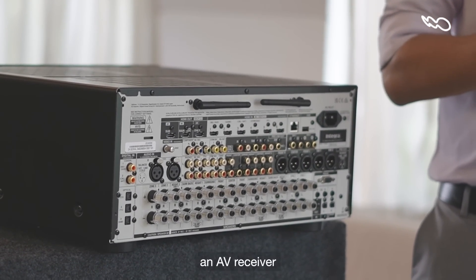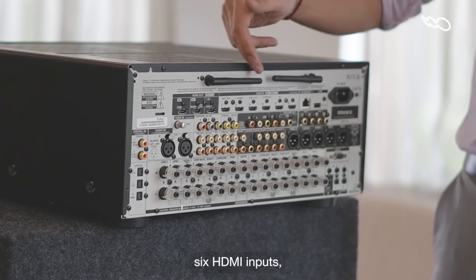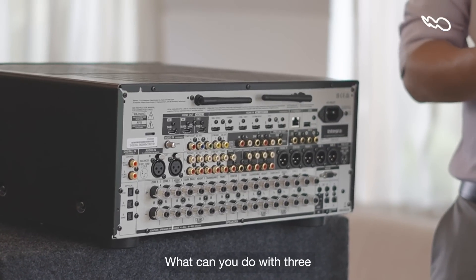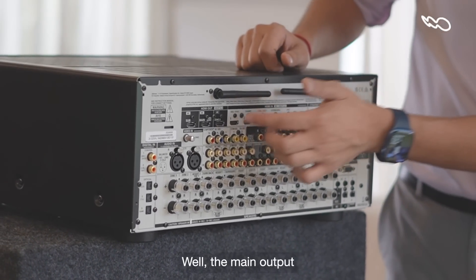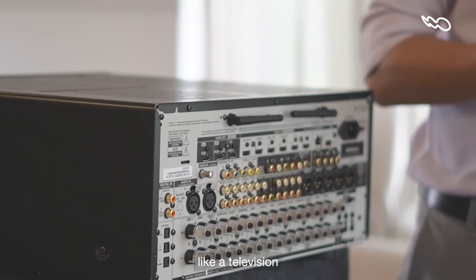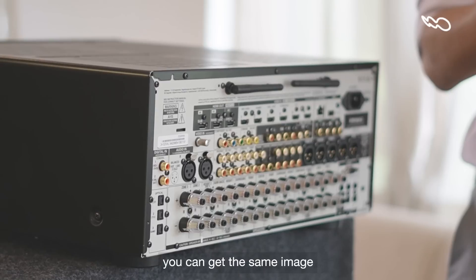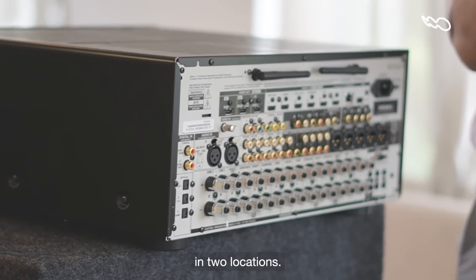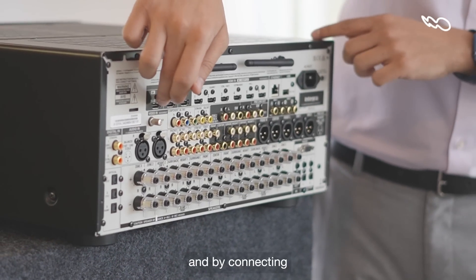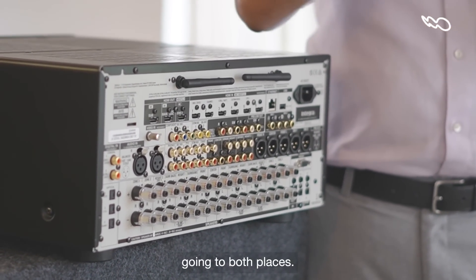Outputs is where an AV receiver, and the DRX 8.4 in particular, really shine. I talked about the six HDMI inputs, but this receiver has three separate HDMI outputs as well. The main output gives you an 8K signal that you can connect to a display device like a television or a projector. There's also something called a sub-8K output, which means you can get the same image or video in two locations — you could have a projector in one room and a TV in the other, connected via the second output to get the same signal going to both places.